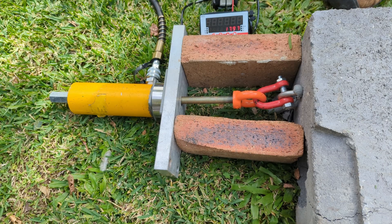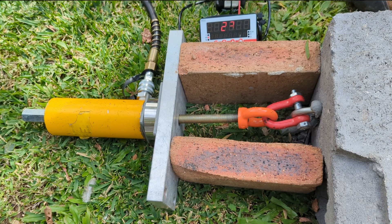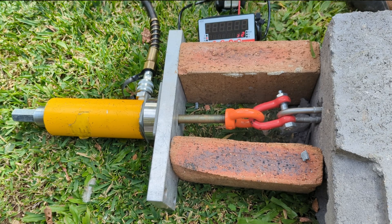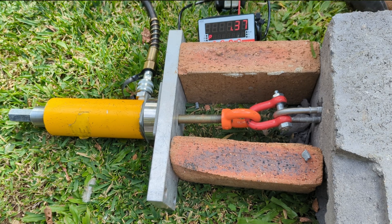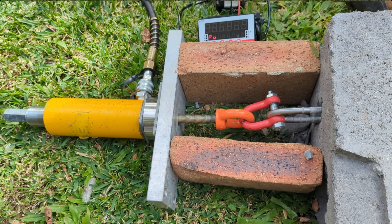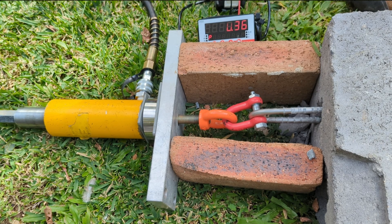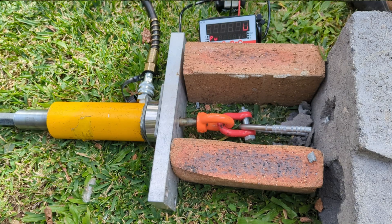U-bolt: 36. Some bits just shot onto the roof. 36.32.